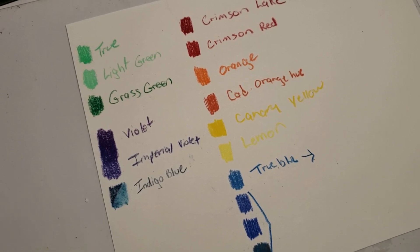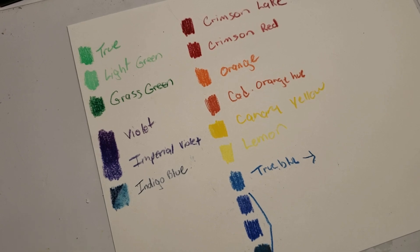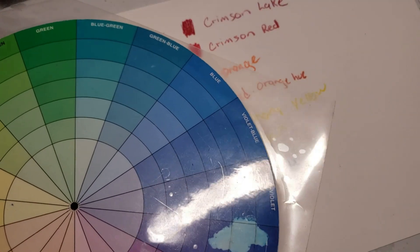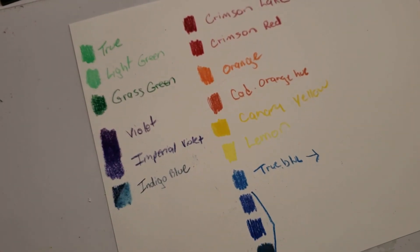So that is your rainbow of colors — those are the pure colors that come out of Prismacolor. I hope this helps. Now take what I just did and apply it to any set you have. All you need is this color wheel to double-check your colors. I'll see you in my next video — take care, bye!